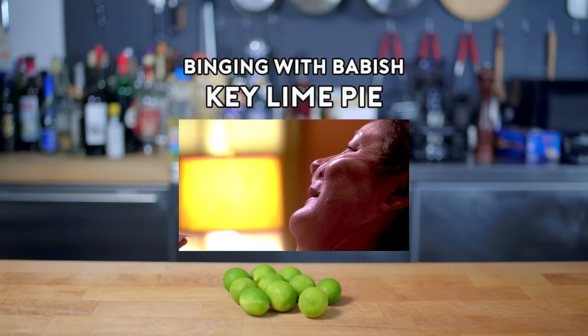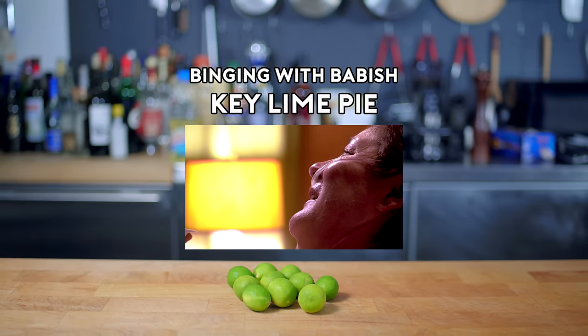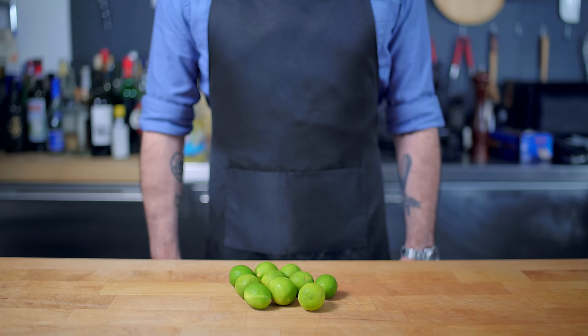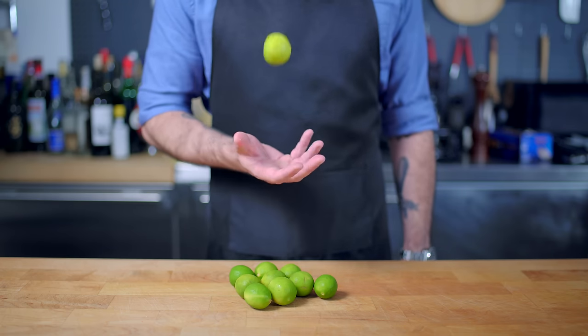You finally brought me the perfect pie. Hey, what's up guys? Welcome back to Binging with Babish, where this week we're taking a crack at the perfect key lime pie from Dexter — a pie for which we're gonna need a cocktail of euthanizing chemicals and some key limes, both pretty hard to get a hold of.